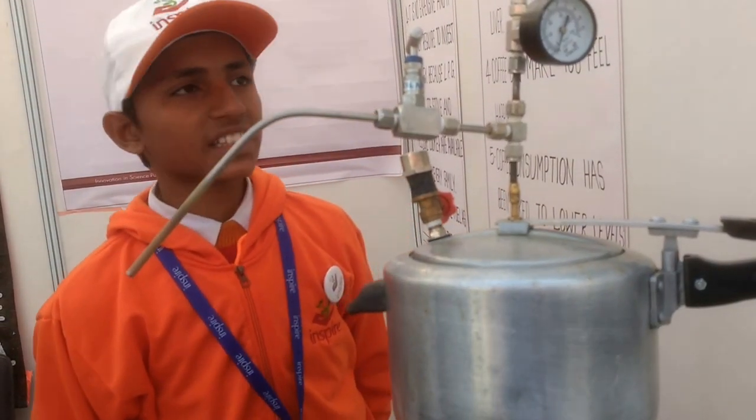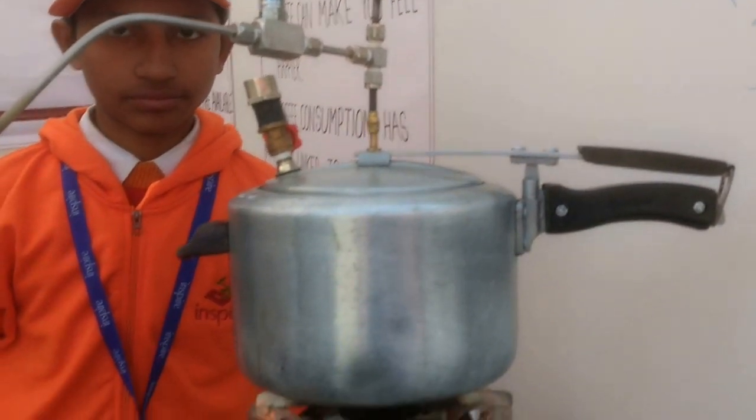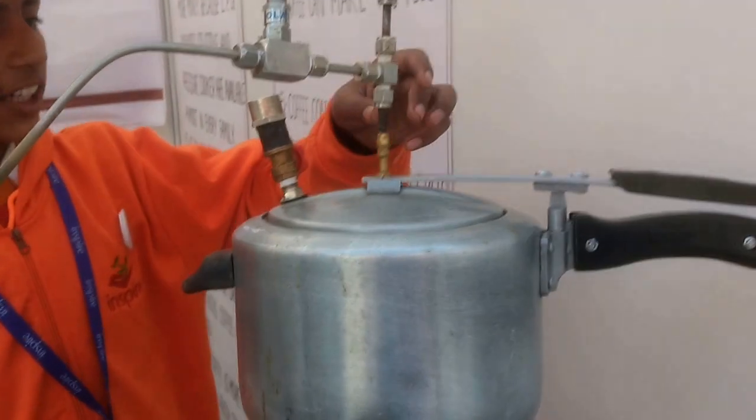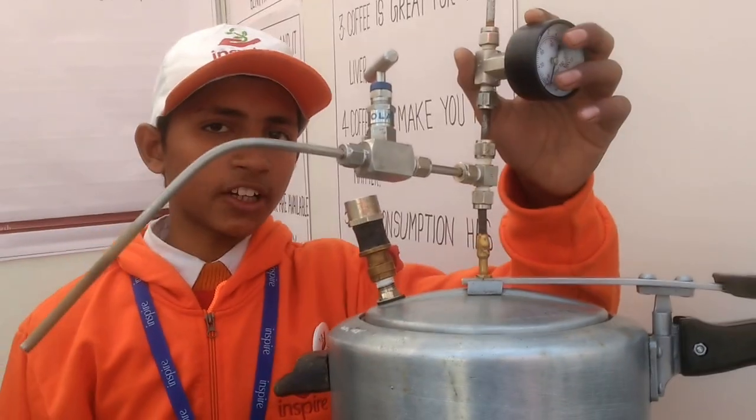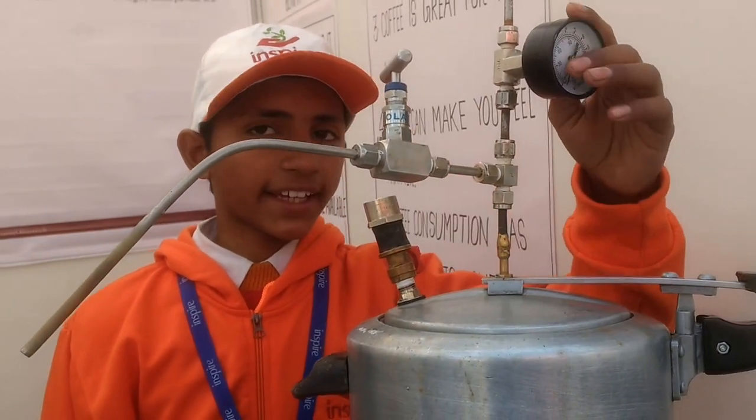Then I made it. This is a tube. This is a steam control valve.